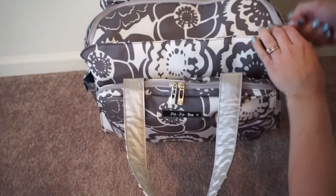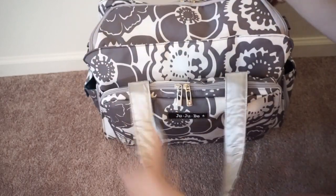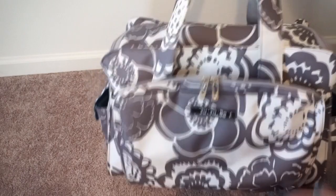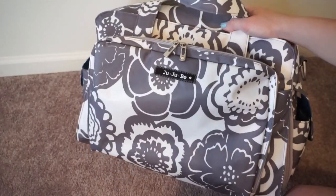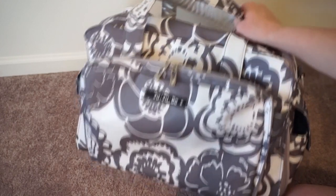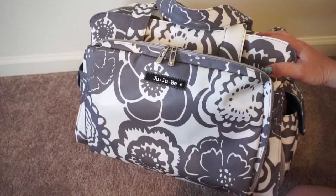So that's the Be Prepared packed up as a travel overnight bag for me. I hope this video was helpful if you're looking to use this bag this way — I highly suggest it. I have only ever used this bag as a travel bag or overnight bag, never as a diaper bag, and it's amazing. Highly suggest it, thanks for watching!